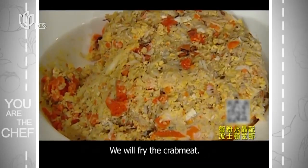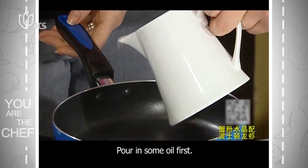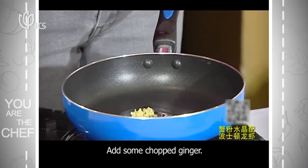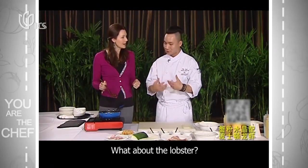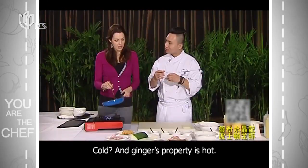We're going to add a little water, then put some oil in there. We're going to put the mixture onto the lobster shell.